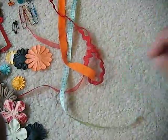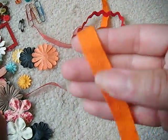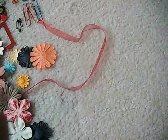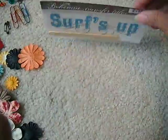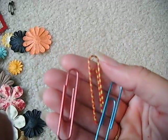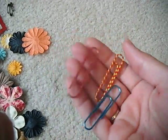Polka dots. More polka dots. Some orange twirl. Some rickrack. And some sheer ribbon. We're also going to get two rub-ons — one that says sandcastles and one that says surfs up. We'll get some paper clips: those two are metallic, and that one just has some stripes.